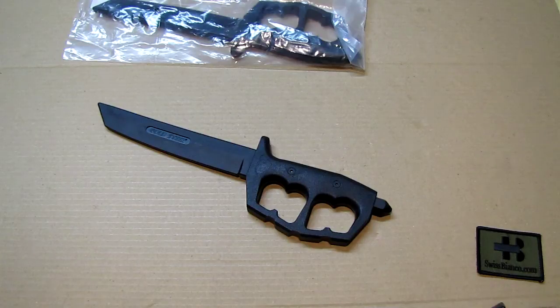That's about it for the Cold Steel D guard training rubber knives.